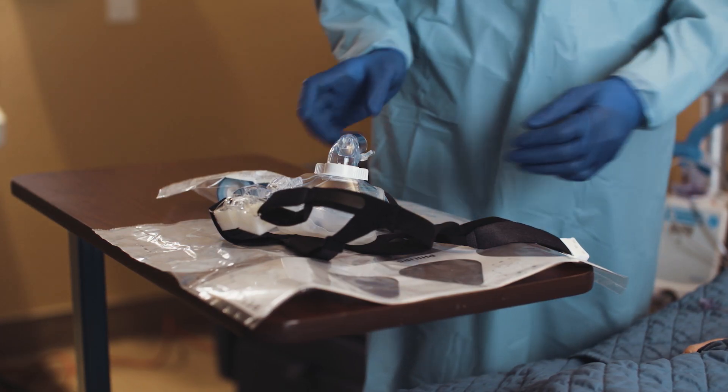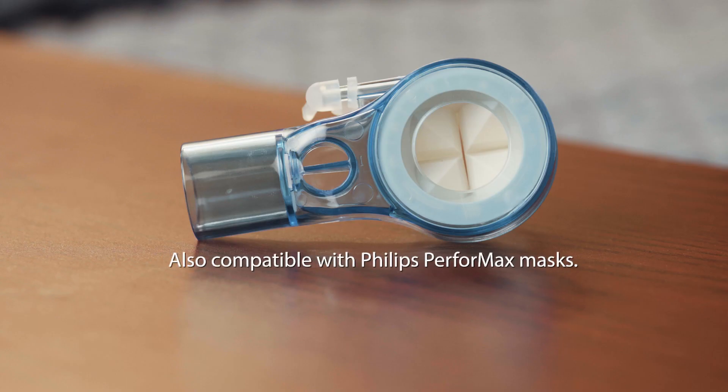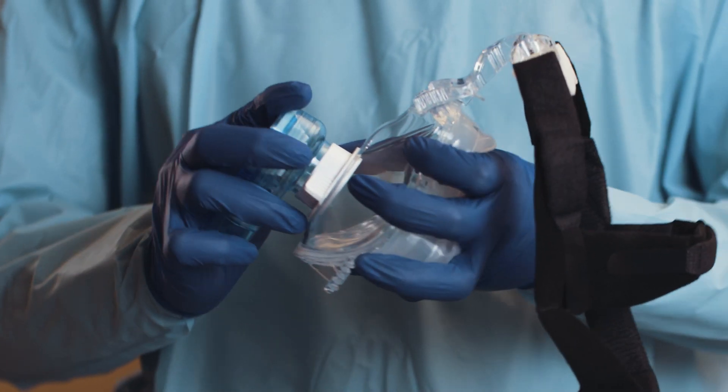Here, we're removing the existing standard elbow from a Philips AF531 mask by holding the faceplate hub and gently pulling and twisting. Now the ReadyPort 531 elbow can be attached by pressing into the mask with a slight twist while holding the faceplate hub.